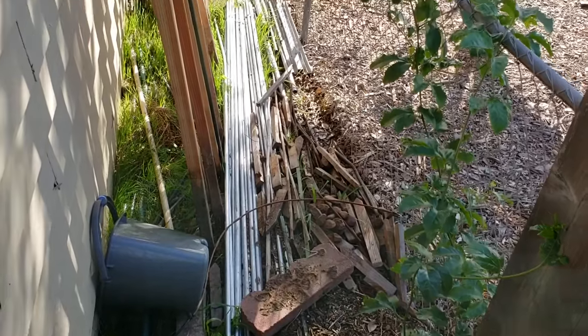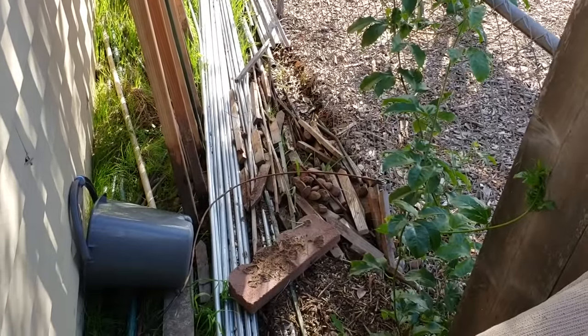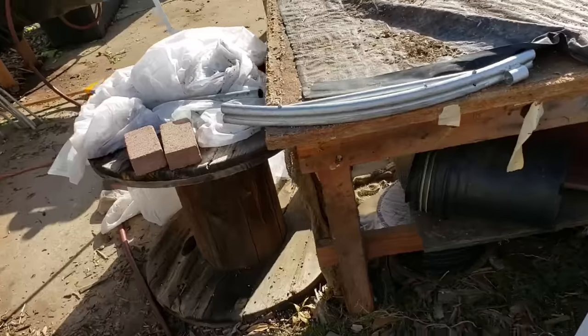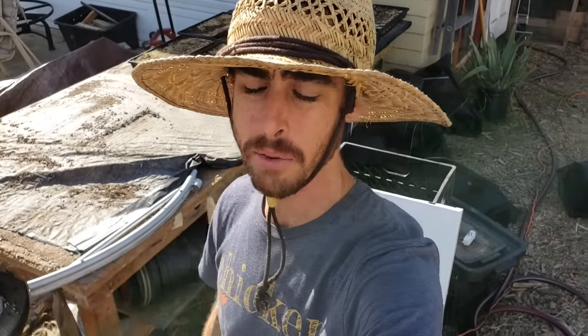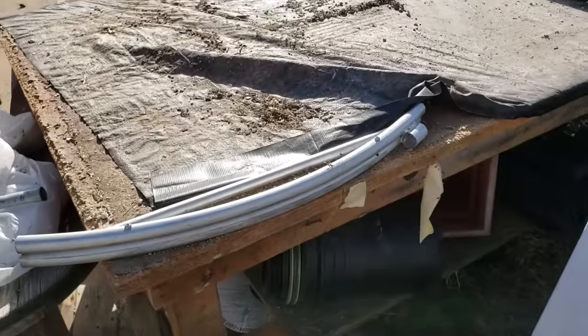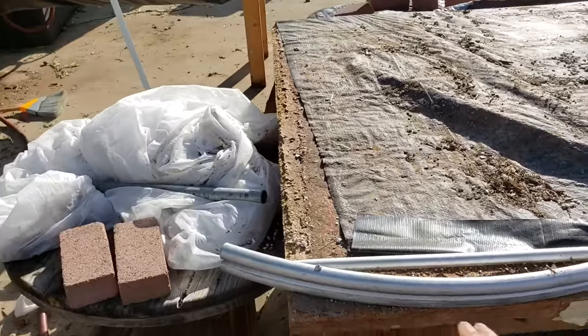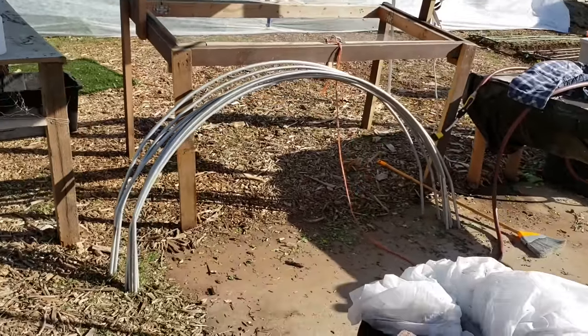To build the tunnels you use 10 foot sections of half inch EM conduit — the same type of conduit that they use for running electrical wire. You buy these, they're about a dollar and a half each. Then you'll need a bar bender, and I got my bar bender from bootstrapfarmer.com. They're one of my favorite farm suppliers and where I'd recommend getting your season extension and propagation materials from. It's all set up at the right angle for you and it's really easy to use. Here's what it looks like when you're all finished.